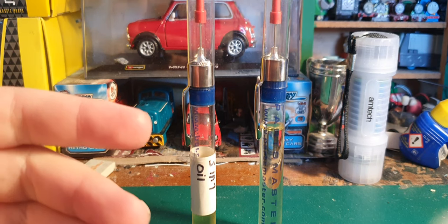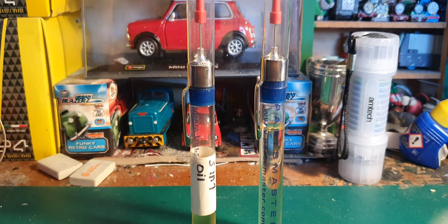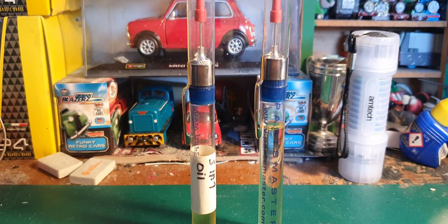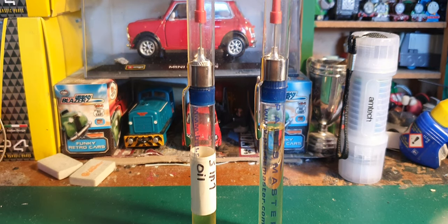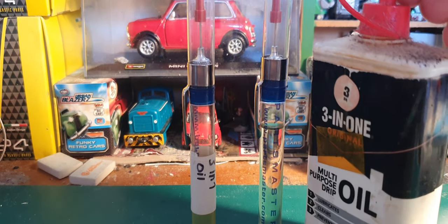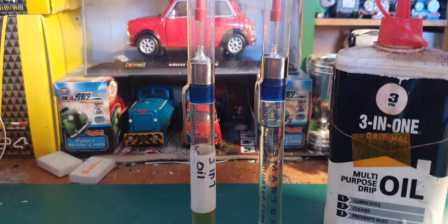A cleaner version you could use is Singer sewing machine oil. I haven't got any, but I've heard it's pretty good - more clean than 3-in-1 oil. I've got a bottle of 3-in-1 here which I keep at home because it's a bit too big to fit in the bag. This oiler pen is just a travel size.